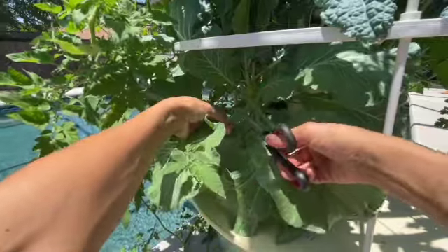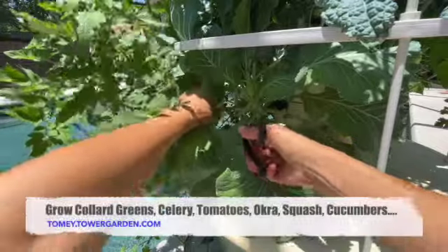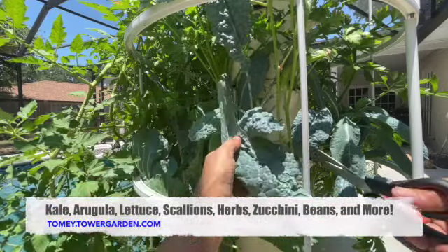These collard greens look beautiful. Who doesn't like collard greens? I'm gonna grab some dino kale — make some kale salad later.